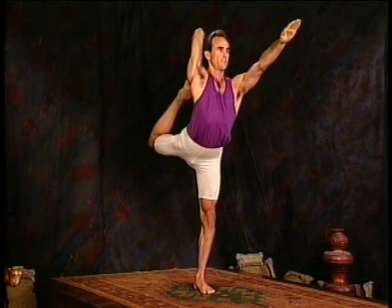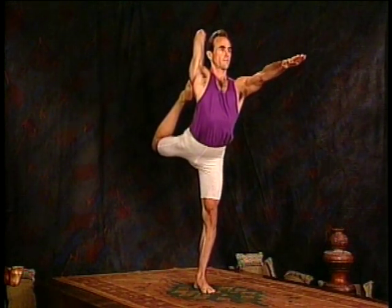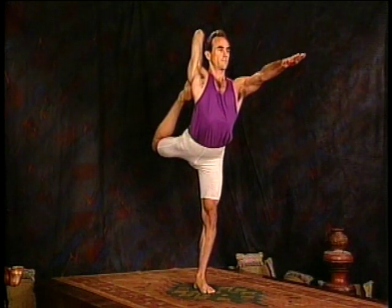Now release. Point the left hand straight ahead and keep breathing. You're still holding the right foot with the right hand. That's two, three, four, five, and release.